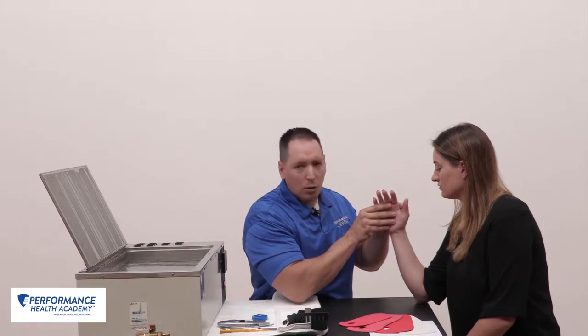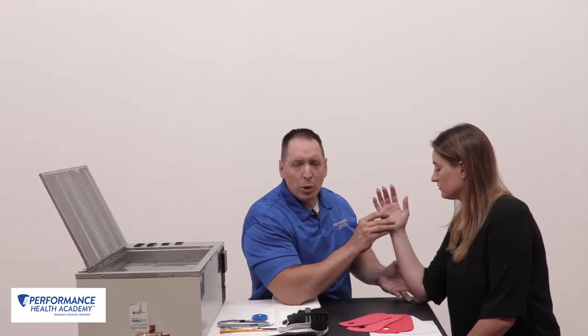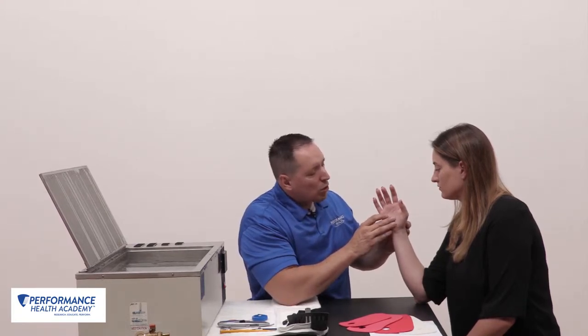Whether I want a little bit of wrist extension, neutral, a little more flexion or ulnar deviation — position the patient where you want them first, whether you use an elevator, a pillow, a towel. Also, make sure when you have your splint station set up, you're face to face with the patient so they can see exactly what's going on.